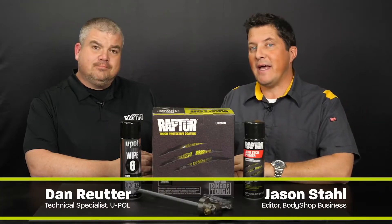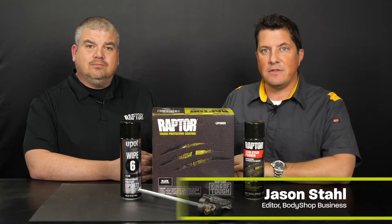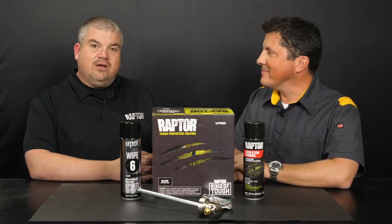Hi, I'm Jason, and I'm here with Dan Ruder from U-Pole. Today's video will be the fourth of a five-part series, which covers the versatility of U-Pole's Raptor protective coating system. Thanks for having me here today, Jason.